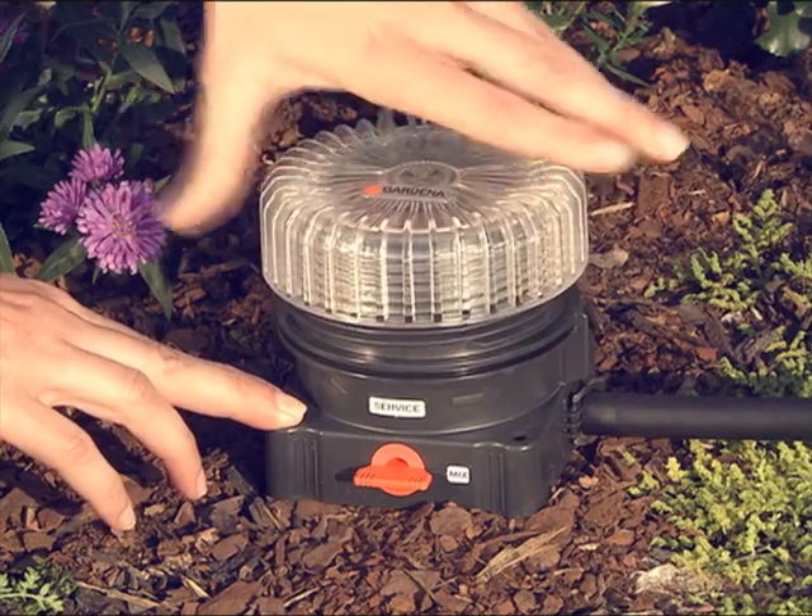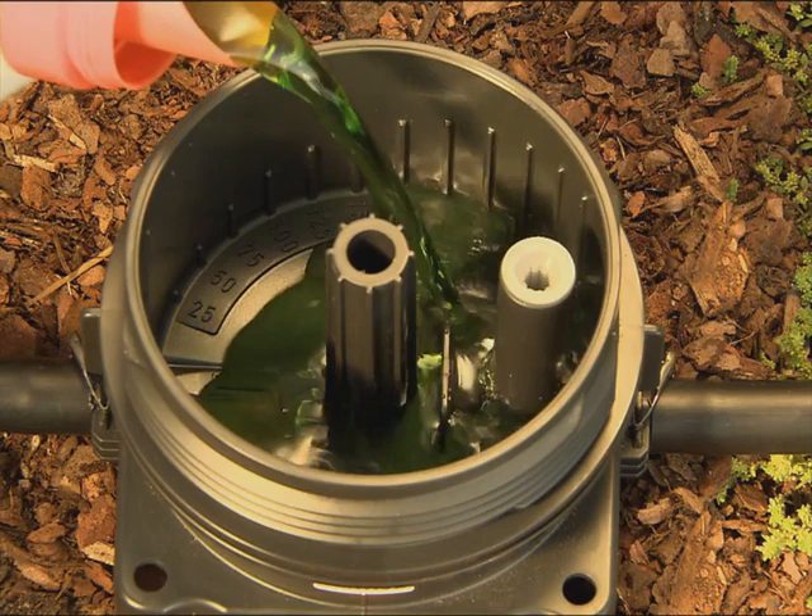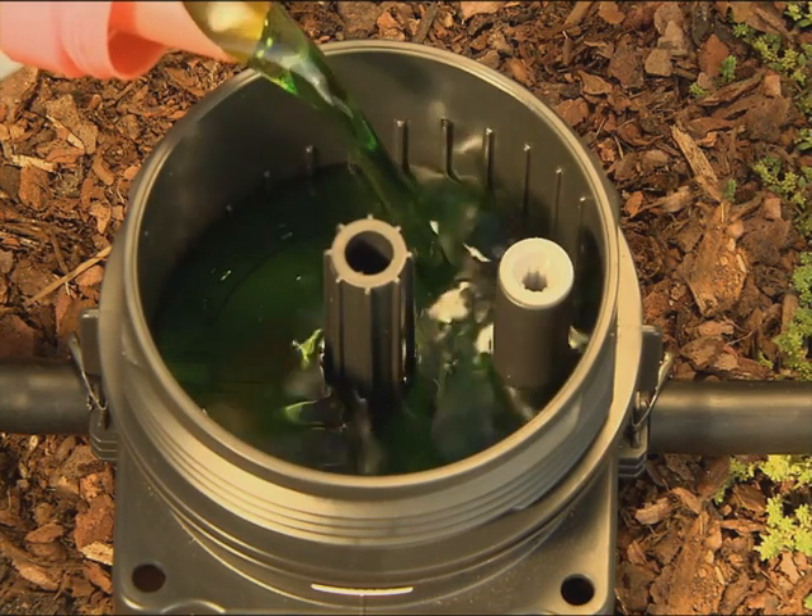The fully water soluble Universal liquid fertilizer, specially developed for the Micro Drip system, can be precisely metered using the scale on the dispenser.